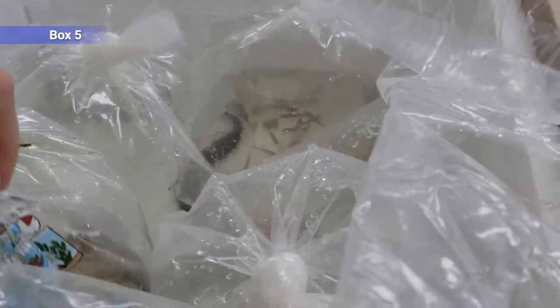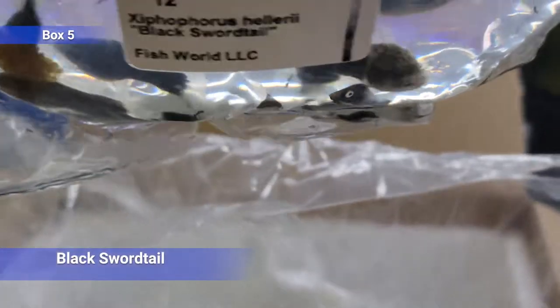All right, box number five — not a lot of bags in this one. I've got some more swordtails, these are just black. Same thing goes with them, same species.